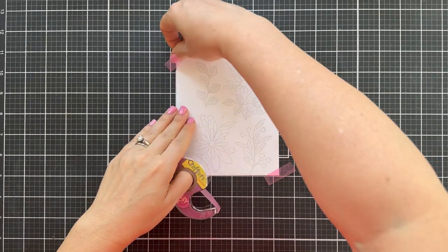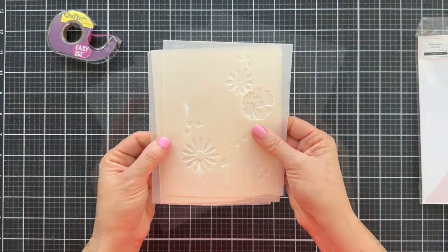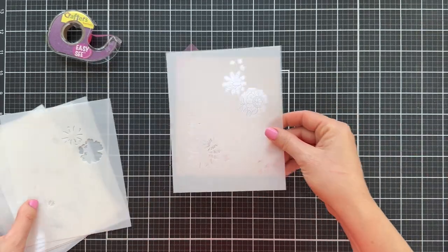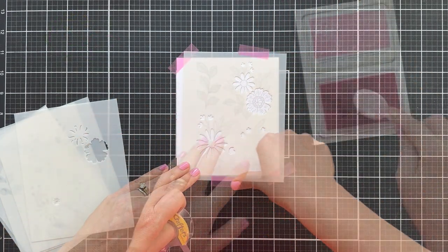Now we're moving on to the stencil portion of the video. This Happy For You stencil set — I believe there are six layering stencils. I'm just going to go in order today, though I don't always go in order.